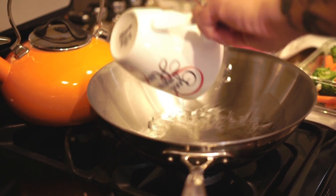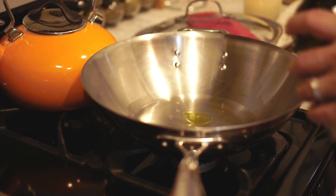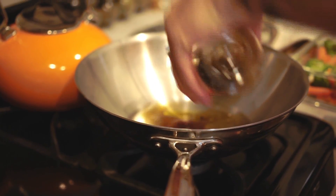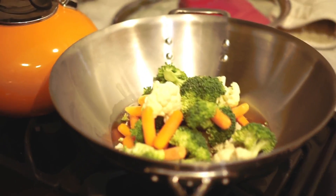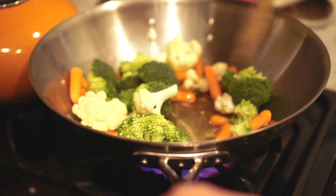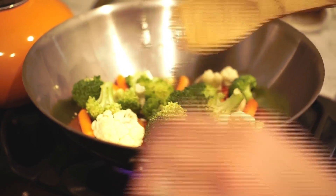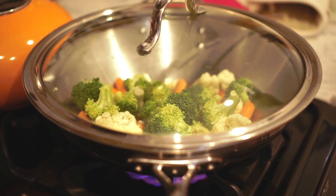Now we have to steam the veggies — a little bit of olive oil and a little bit of soy sauce. Now we have to mix a little bit and cover it, on a low temperature.